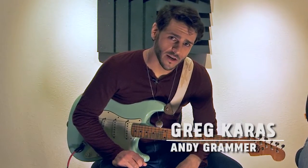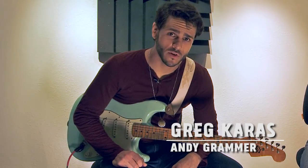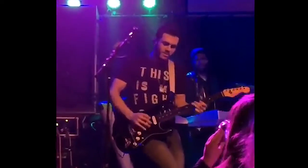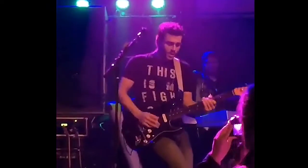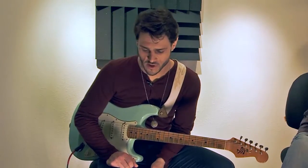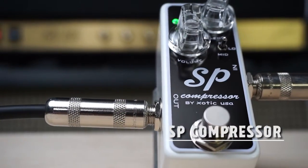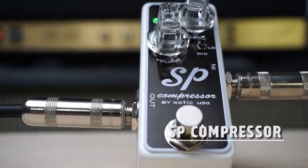Hey guys, my name is Greg Karras. I play guitar for Andy Grammer. We're here today to talk about the new Exotic SP compressor and the BV Plus preamp.